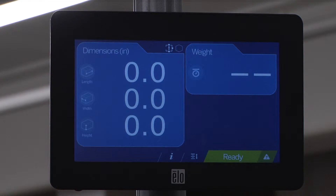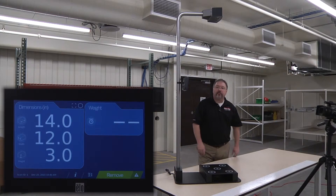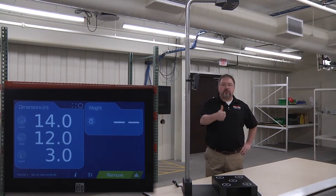Press the checkmark to begin using iDimension. Place the calibration object in the work zone to calculate its dimensions. It should read 14 x 12 x 3 inches, plus or minus 0.2 inches.